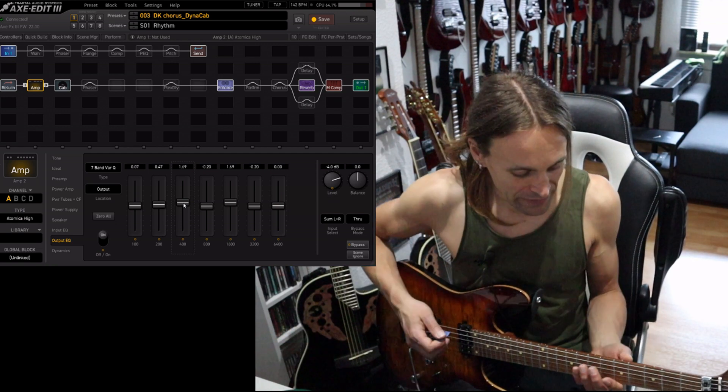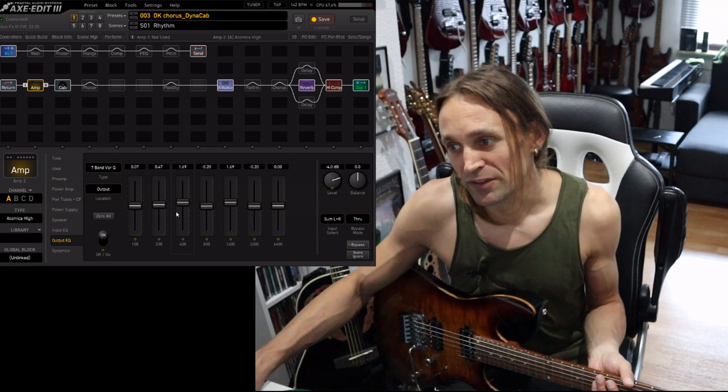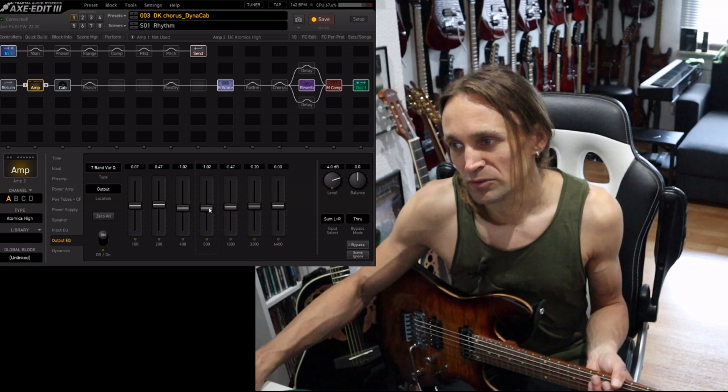If your tone is maybe too muddy in the mids, you should address the range from about 400 Hz to 1.6K with this EQ and reduce it a little bit. If it's too scooped for your taste, then those mid faders should go up a little bit.